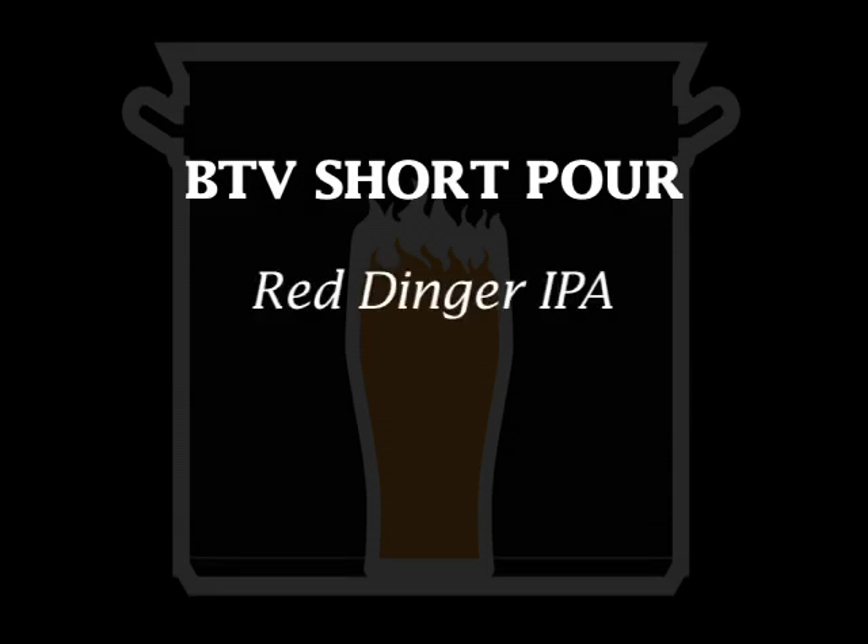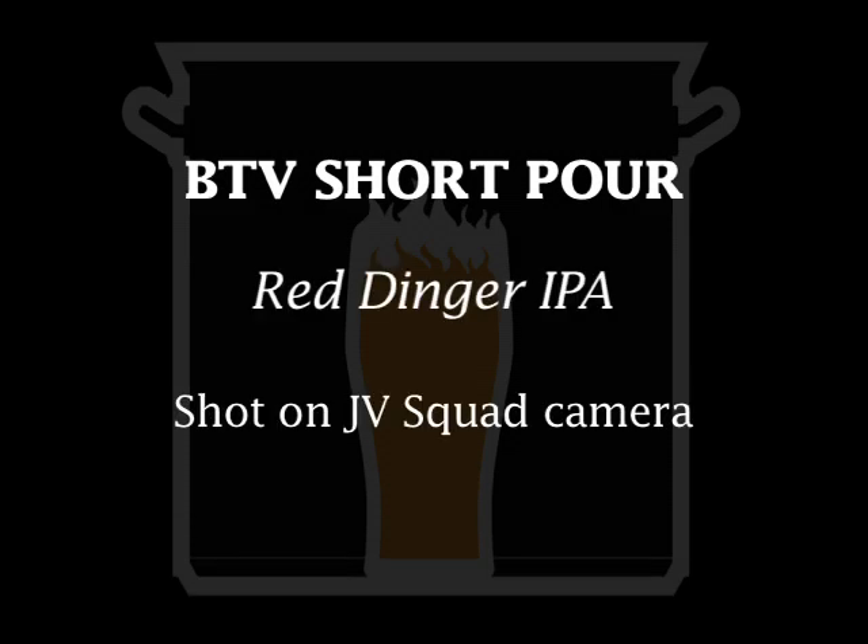It's rolling. Short pours. Where's my brew at? Cheers. It's a short pour — Brewing TV short pour.